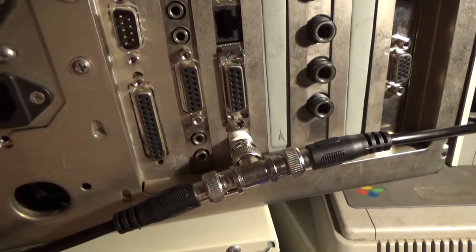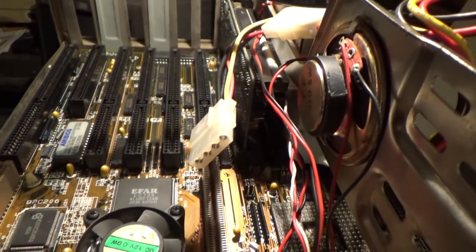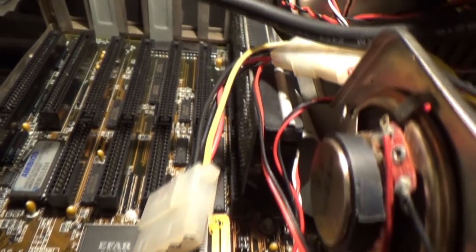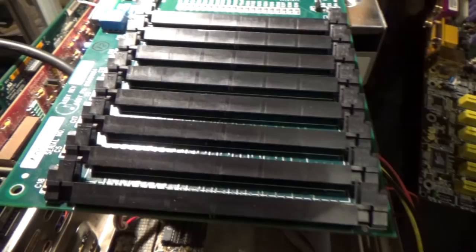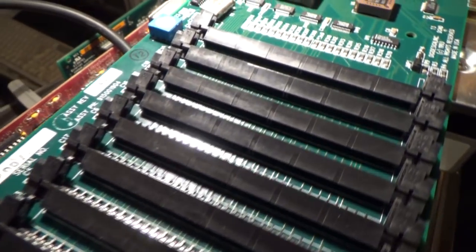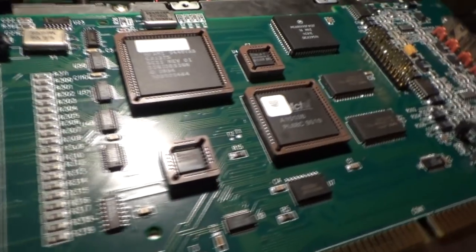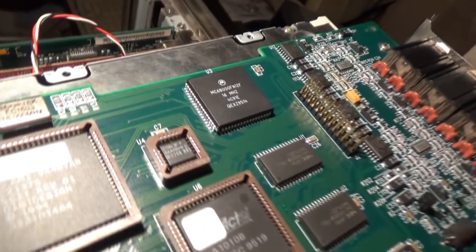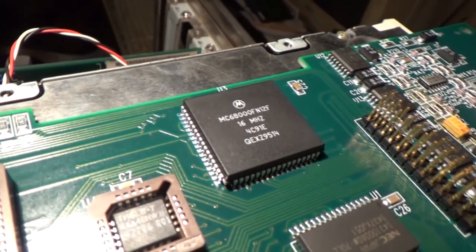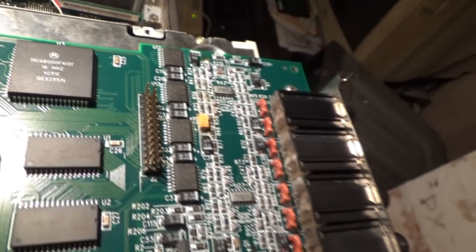My host adapter is ISA, mostly because the VESA LocalBus one I had didn't work right in here and I wanted an extra slot for that big green card over there anyway. ISA should be fast enough for a machine like this one — I haven't had any longing for anything faster as of yet, so I don't really have any incentive to replace it.